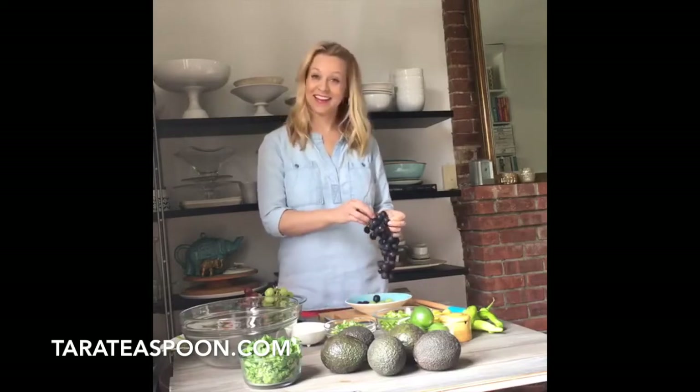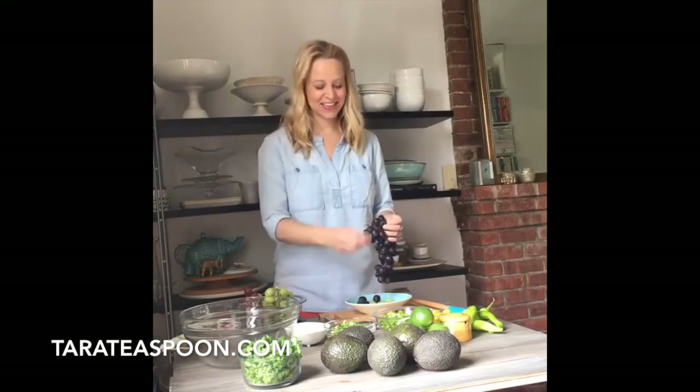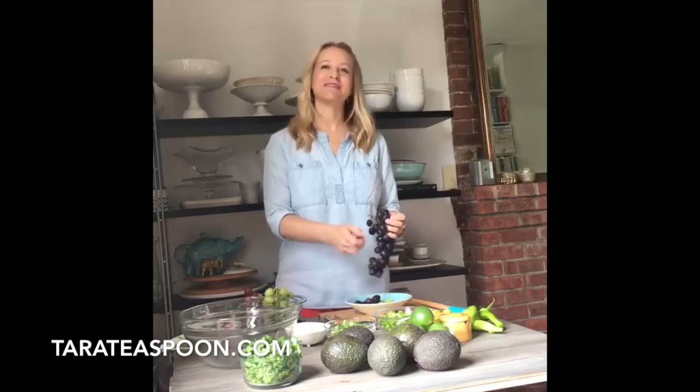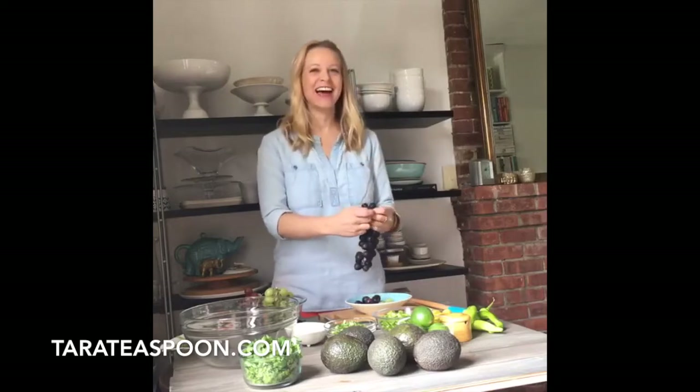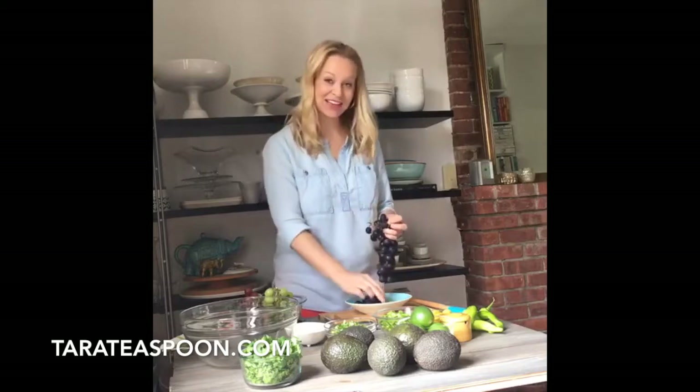Jamie Lynn says hi! Hey Jamie Lynn! And Tara says she loves sweet grapes and anything savory — oh good! Thanks Mel for reading me the comments. I can't read and talk at the same time. I'm so glad you guys are joining.